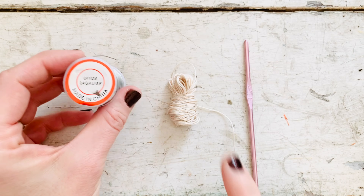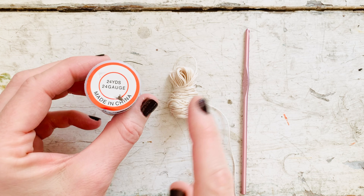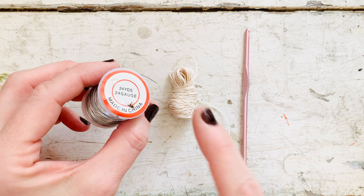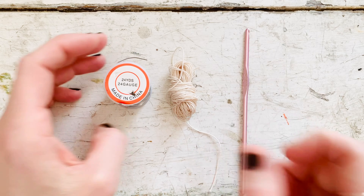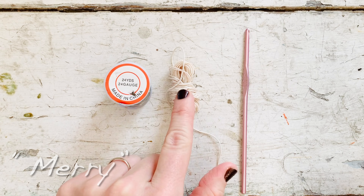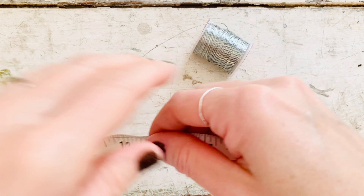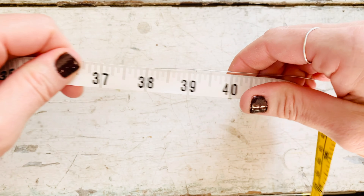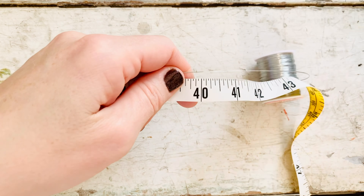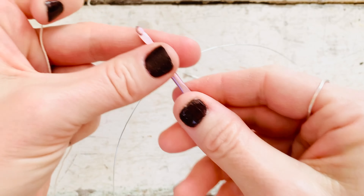Now grab your wire, crochet thread, and 3.5 millimeter hook. I'm using 24 gauge wire, but you can use a thicker wire — that might even work better; this is just what I had on hand. You're also going to need about eight yards of crochet cord, depending on what word you are spelling. I'm going to be spelling 'Mary,' so eight yards is about what I need. I'm going to cut a piece of wire about 40 inches long. Depending on your word, you'll need a longer or shorter amount. If your wire is thin enough, you can use scissors; I'm using needle nose pliers to trim it.